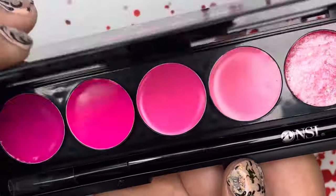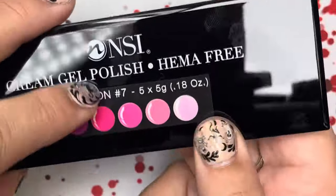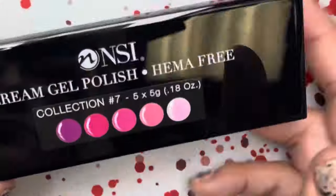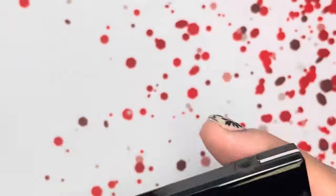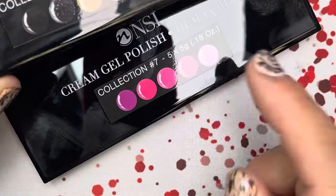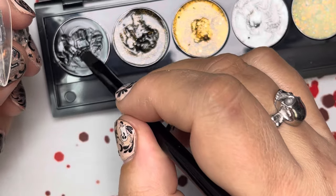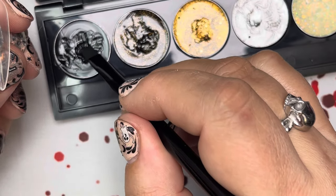I did nails using both products, but you could use another pink, another black, or glitters depending on what you got. I tried to make it very simple where one or both of these could be used. For my first nail I'm just going to use the black as a base — just a cream polish.